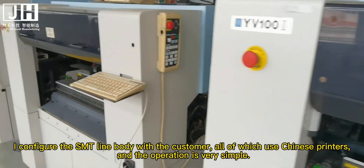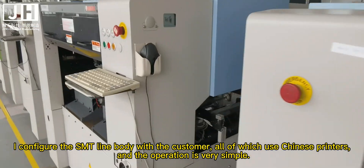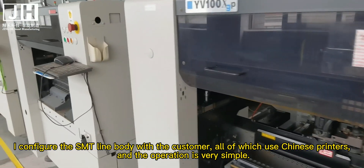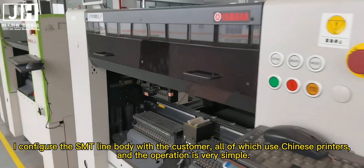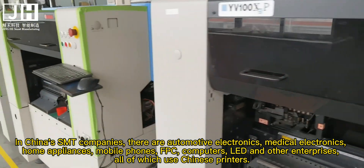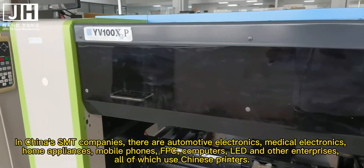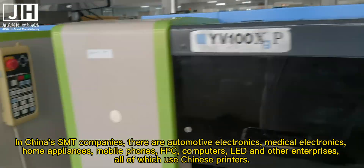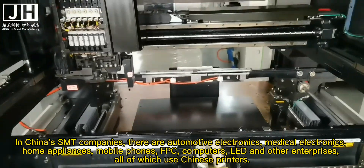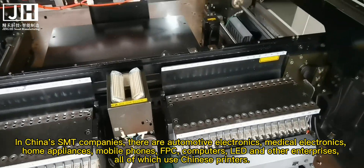I configure the SMT line body with the customer, all of which use Chinese printers, and the operation is very simple. In China's SMT companies — automotive electronics, medical electronics, home appliances, mobile phones, FPC, computers, LED, and other enterprises — all use Chinese printers.